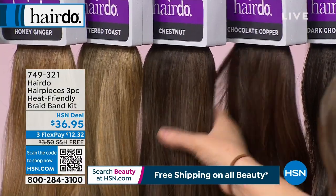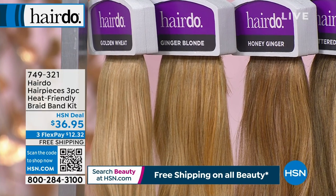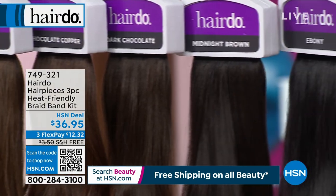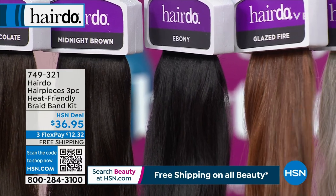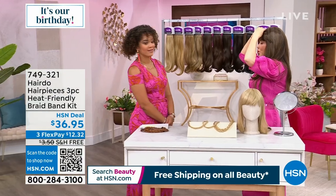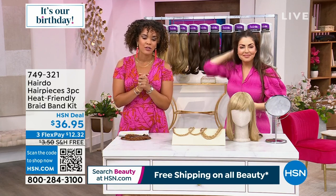If you need deeper and richer, chocolate copper is there, then dark chocolate, midnight brown, and all the way to silver. Glazed fire works well for strawberry blonde or auburn — most people take this to the salon to color match because it's so gorgeous. Silver has both platinum and salt and pepper — a nice mix. You get all three pieces shipped free for $12 and some change. 749-321 is the item number.